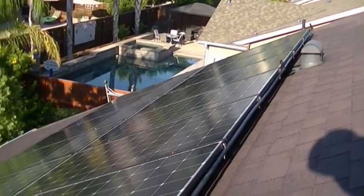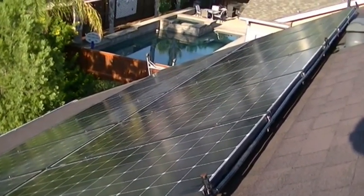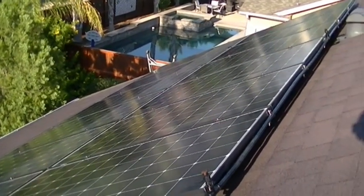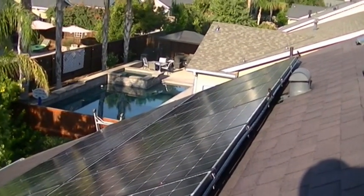If you don't have experience on the roof, I'd advise you to seek out somebody that is a roofer, a solar contractor, or a solar installer — anybody that has experience on a high-pitched roof. Don't take the chance if you have no experience. It is dangerous.